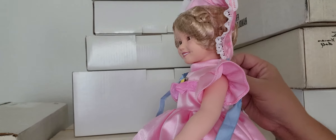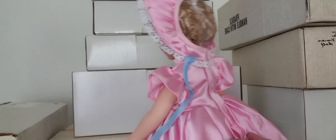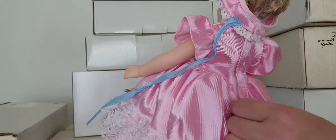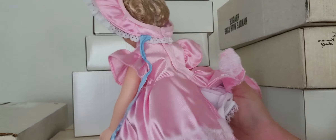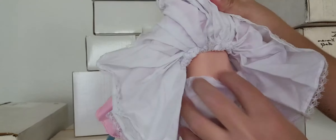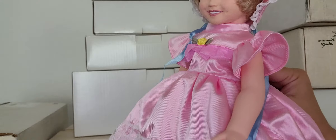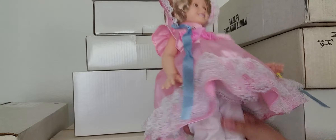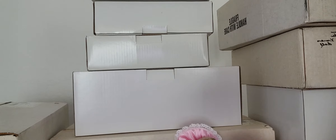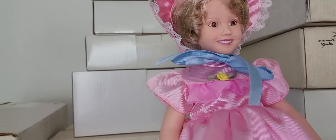Her outfit has Velcro — it says 'Made in China.' She has an underskirt which is in great shape. She doesn't have any markings on the back, but she's very cute. She's a vinyl doll and maybe she's around 14 inches — I'm not certain but it looks like it. That is our first Shirley Temple — she is smiling and she has her dimples.